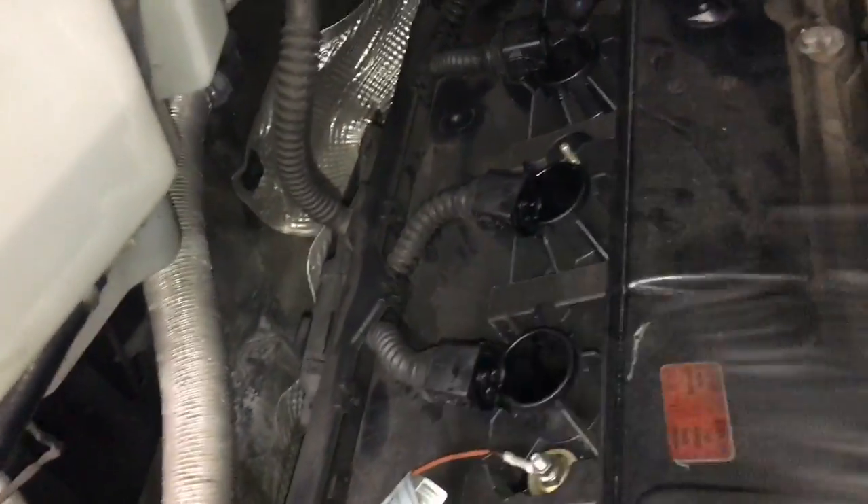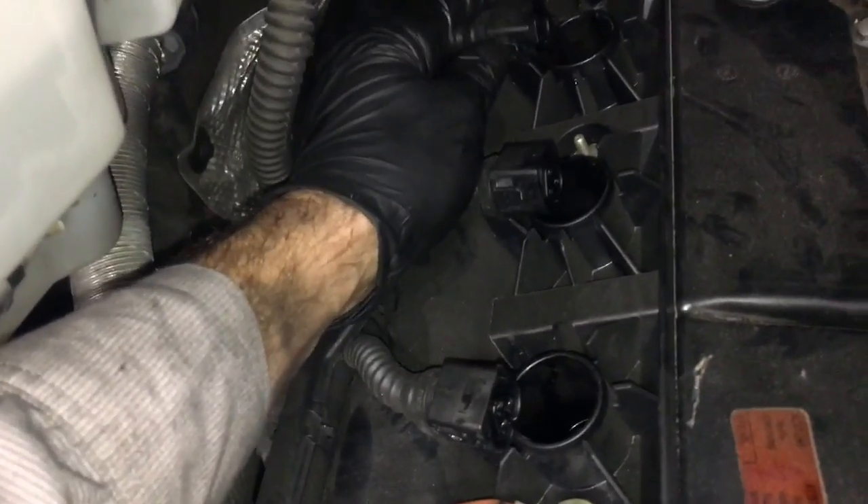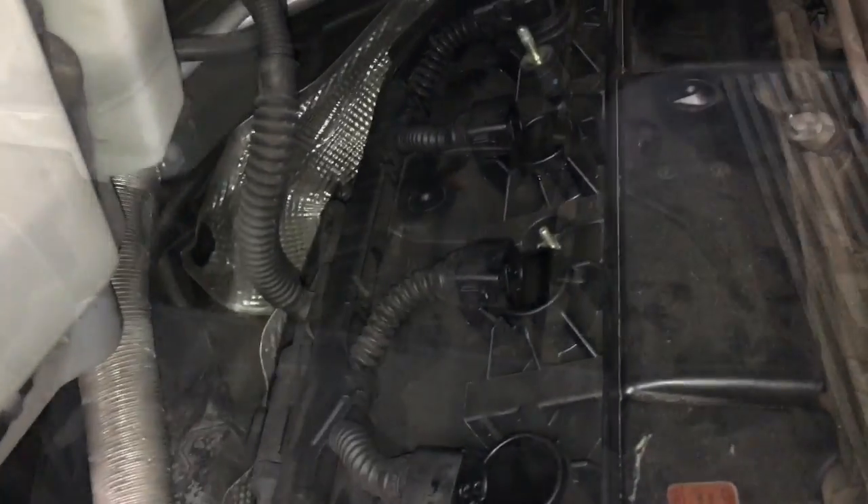Go ahead and reinstall all your other coils the same way. What I recommend you do before you put the engine covers on is just start the vehicle and let it run. If any of the cylinders have misfired, go back over your wires and double check — it's pretty common for these to be slightly unplugged and cause misfires.